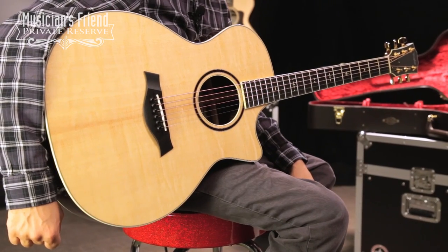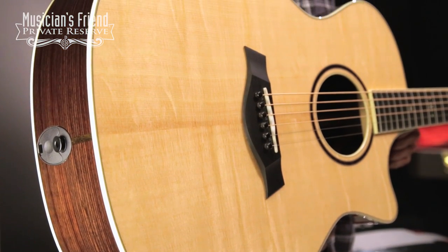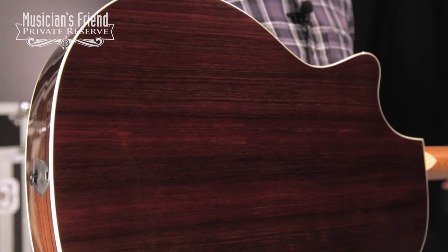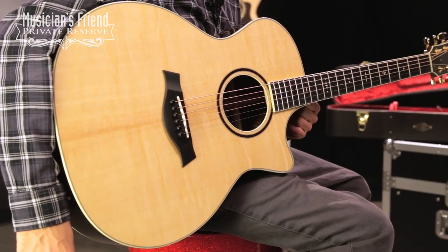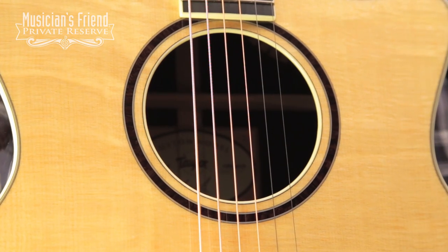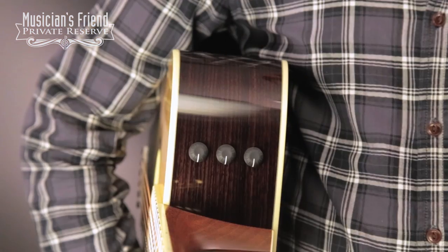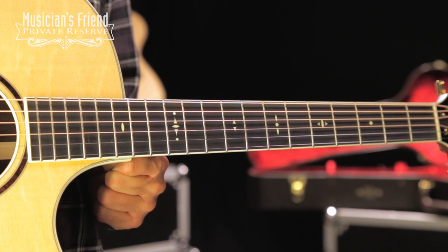This guitar starts off with hand-selected woods like this beautiful Bearclaw Spruce top, solid Indian Rosewood back and sides, Sitka CV Presentation Series Bracing, and beautiful Rosewood Rosette, Expression System 2 pickup system, and Mahogany Neck with Ebony Fretboard.